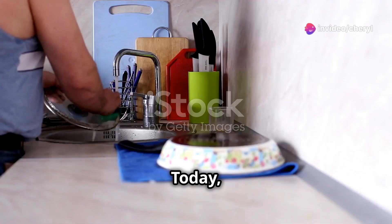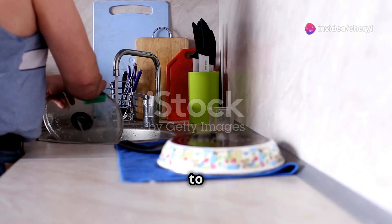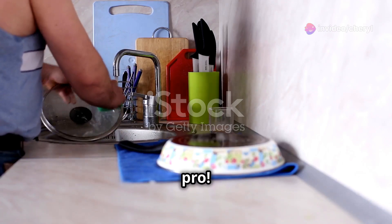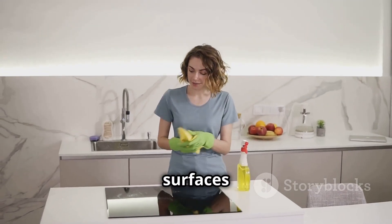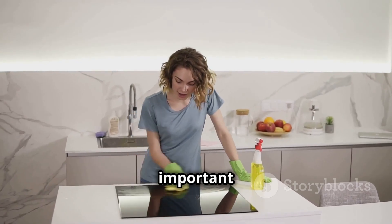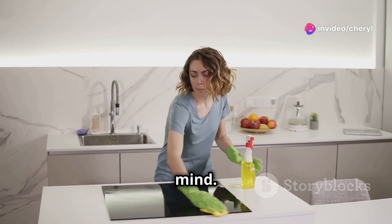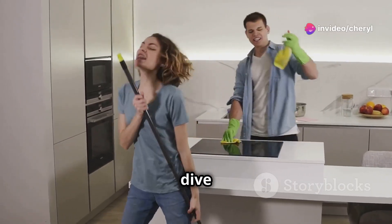Hey there home cooks! Today I'm going to show you how to clean and sanitize your kitchen tools like a pro. Keeping your kitchen tools and surfaces spotless is super important for both your food safety and your peace of mind. So let's dive right in.